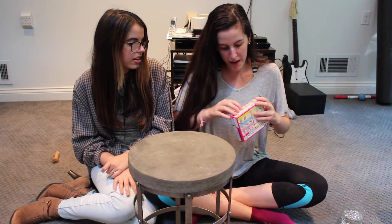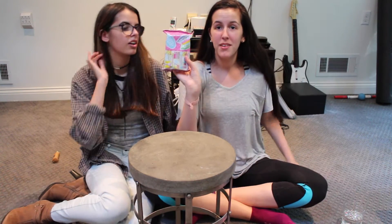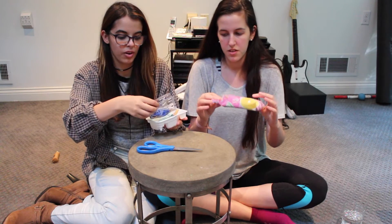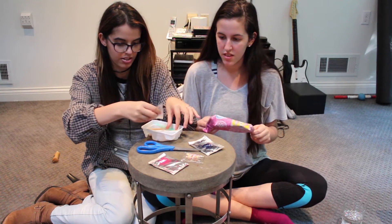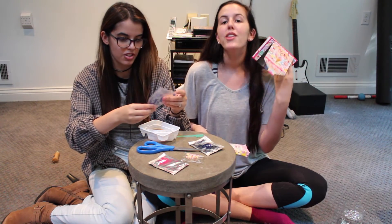First thing you have to do is open the box. The box is open! So, if you guys don't know, it's written in a totally other language, obviously. We are going to be following the directions on the back of the box — those are written in a different language too! We're following the pictures.